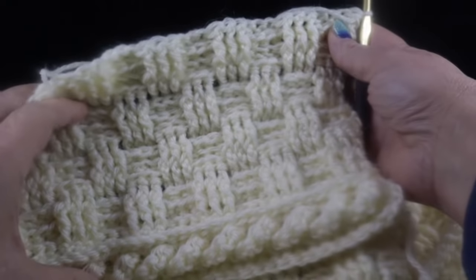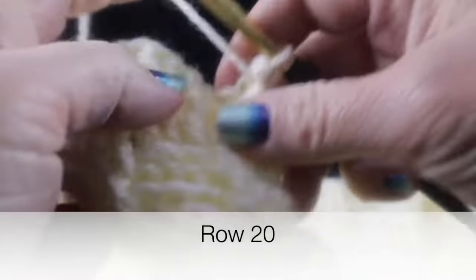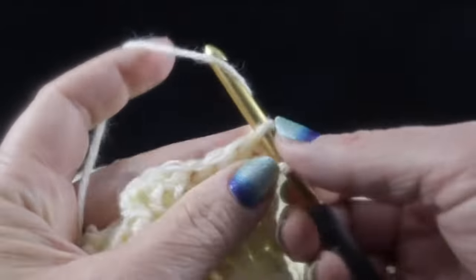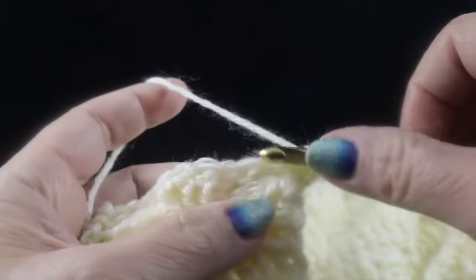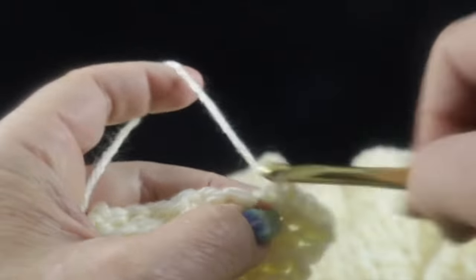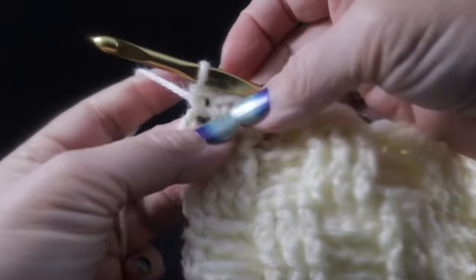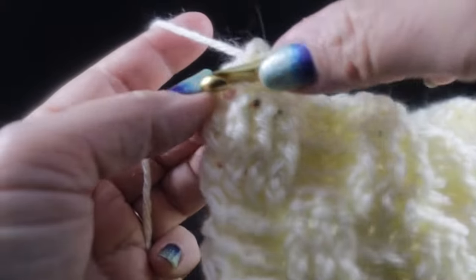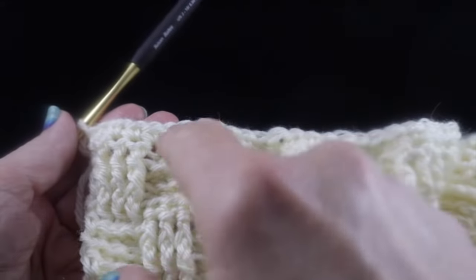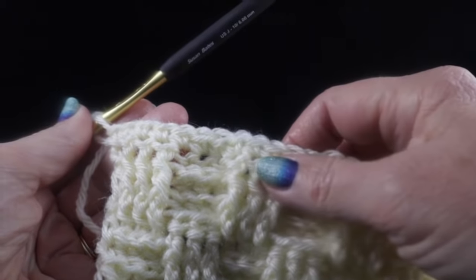This is what you should have at the end of row 19. For row 20, chain one and single crochet in each stitch all the way across. We're also going to work the turning chain — at the end of row 20, after working all the stitches, work an extra single crochet in that turning chain. That brings our stitch count back up to 158 stitches per row — very important.